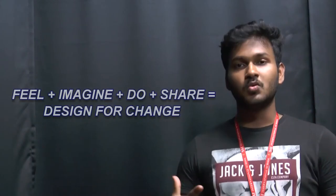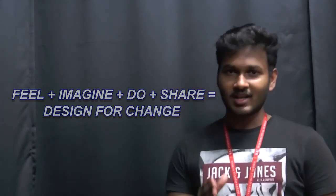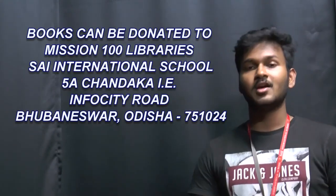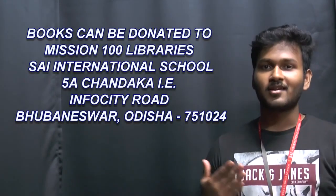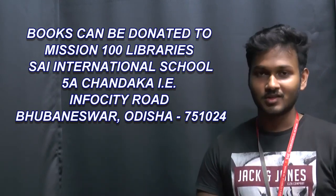Science International School promises that it will not stop until it has attained the 100 Libraries Project mission. If you would like to join us, you can donate books to Science International School and help us bring change in the lives of the youth.